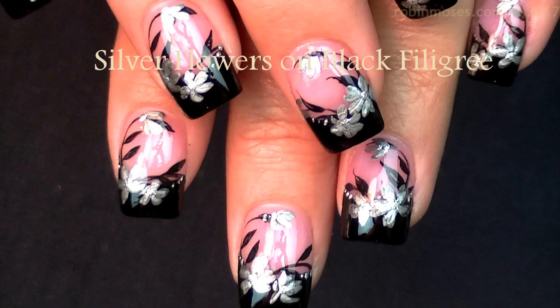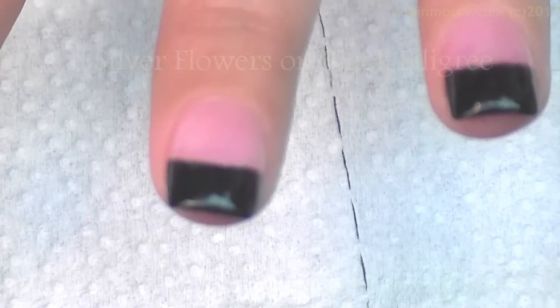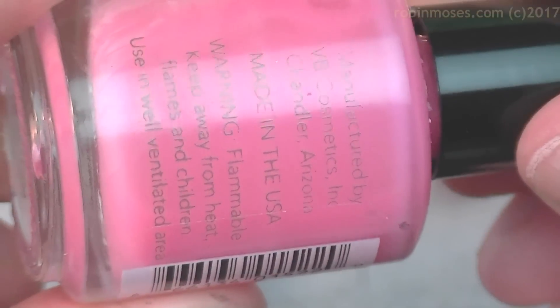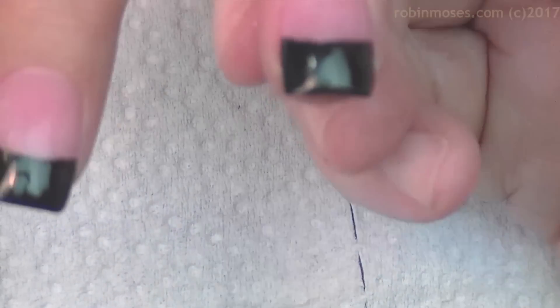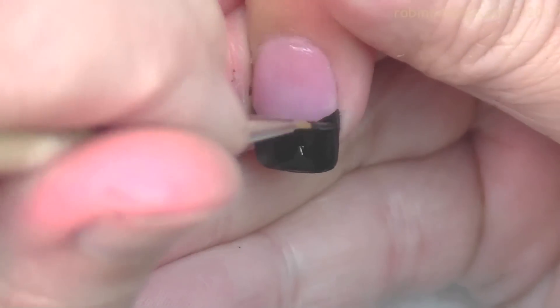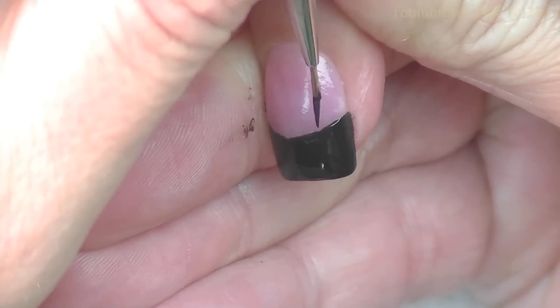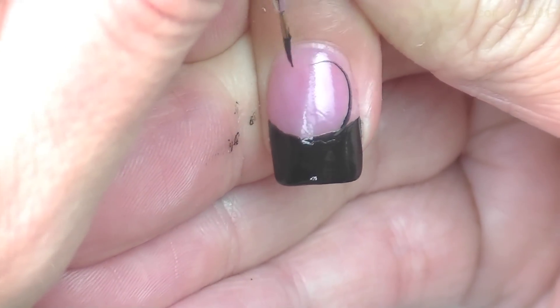Hey everybody, it's Robin. I'm here with Mammy and we are starting this tutorial with a pink Dazzle Dry called 'Peacock Me' — I might add a drop of red for a little more pink, but maybe not. And then Wet n Wild black, plus black acrylic craft paint from Michaels, and my liner brush that you can get at Robin Moses Nail Art dot com.